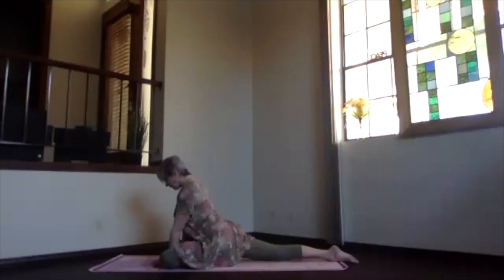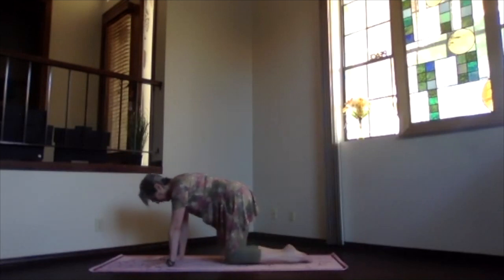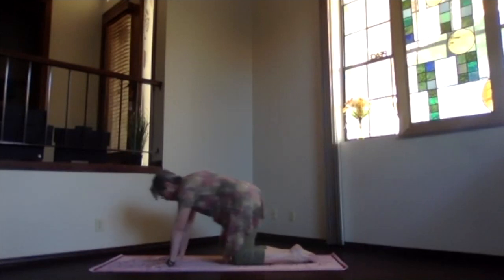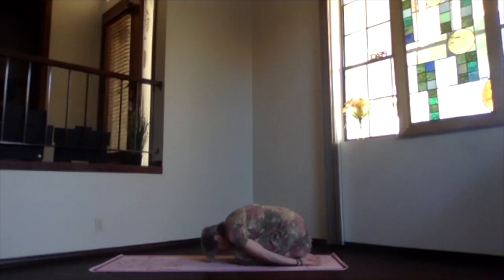When you're ready to release, press a little more into your hands, bring the body back into table position, and then sink back into child's pose — arms out in front or with your hands back by your feet. Take a moment, breathe, and let the hip area release and relax.